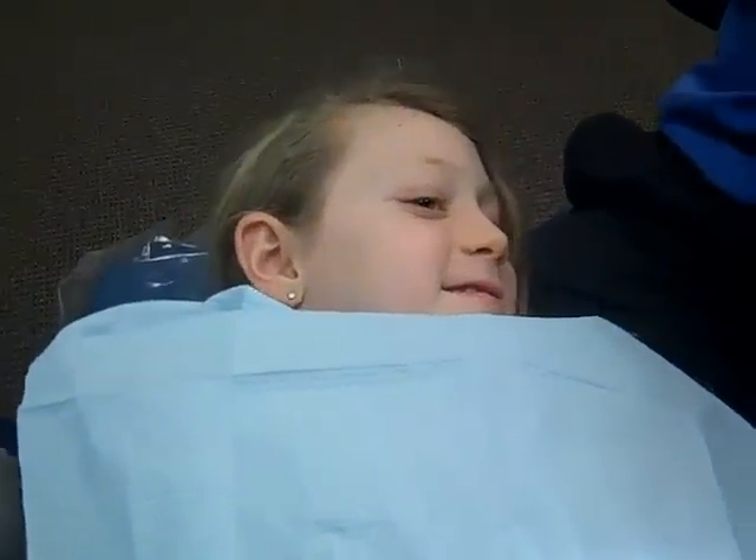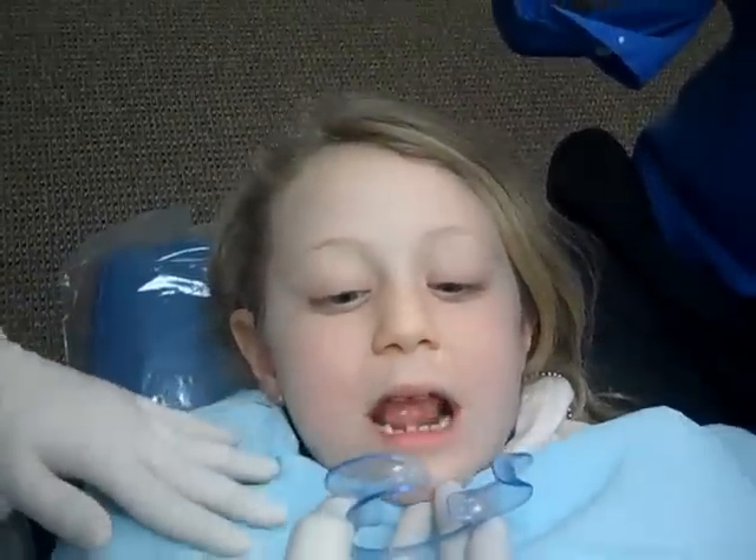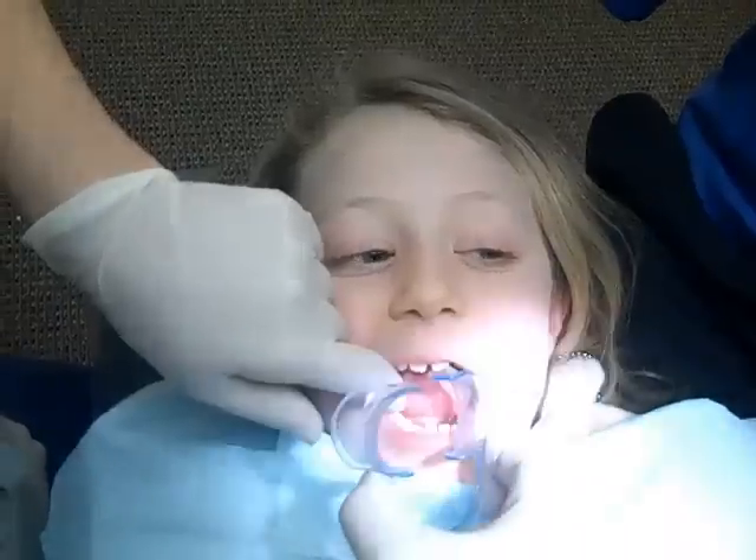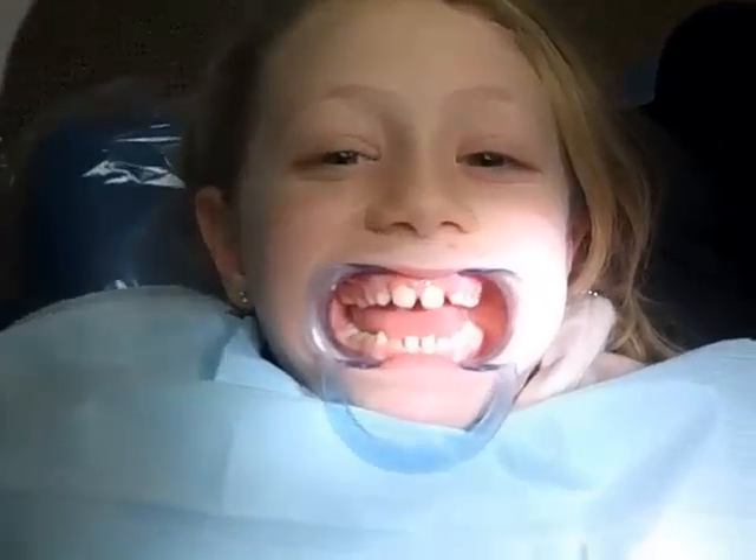Can I have the cheek retractor? This is going to go in your mouth to push your lips away from the teeth so Dr. Clark can work easily with your teeth. Open. You're going to look funny — rawr, big mouth.